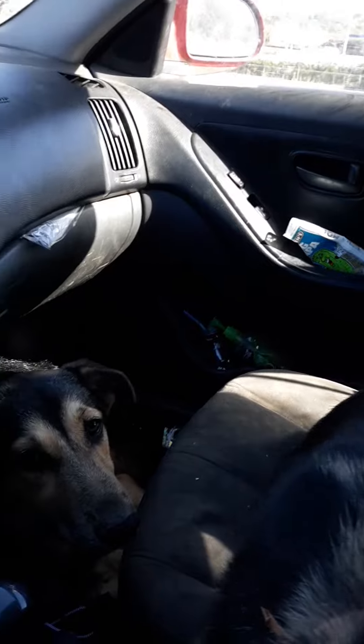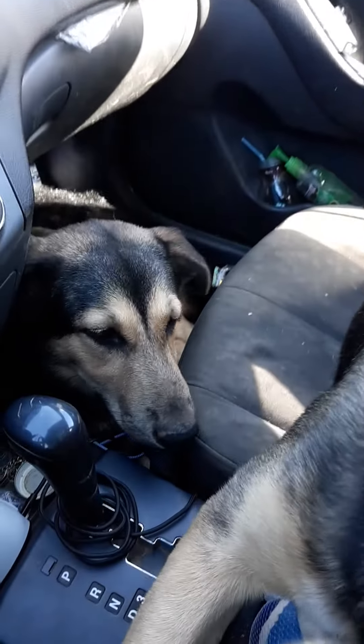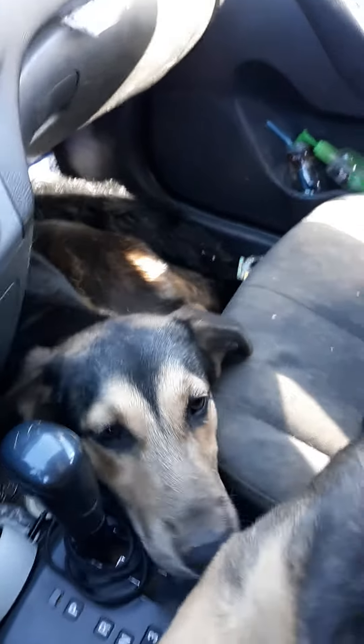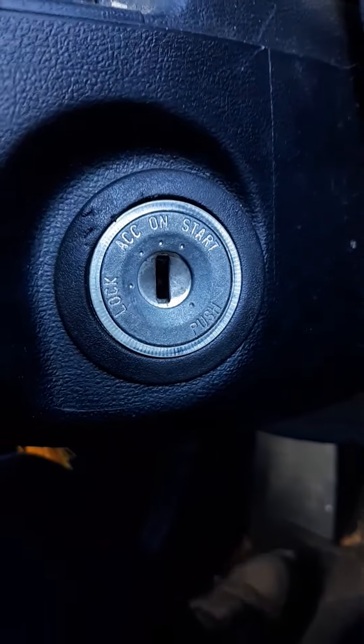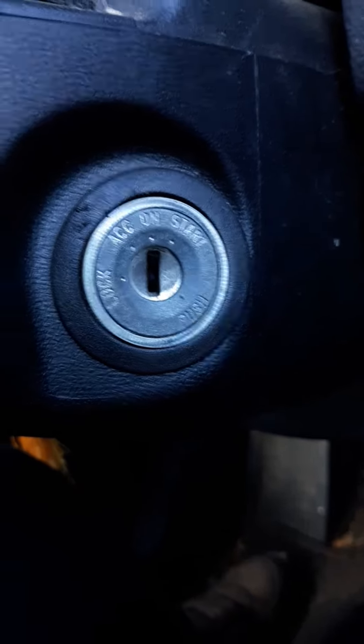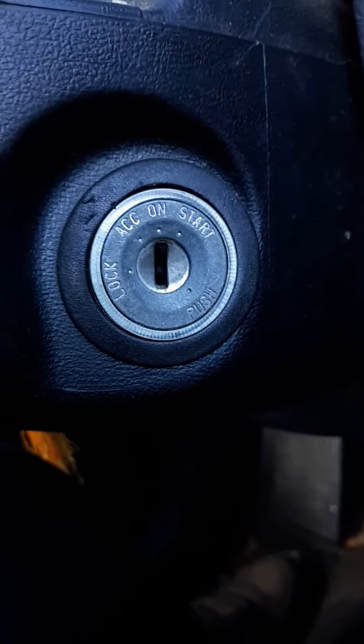I just wanted to record a short video showing that when I leave my dogs in the car, I actually leave my car on. My ignition is actually broken — my key is out but you can see that my car is actually on. There was a recall, and when they fixed my ignition I don't know what they did.